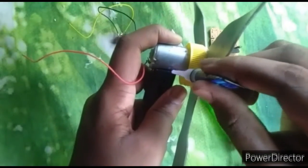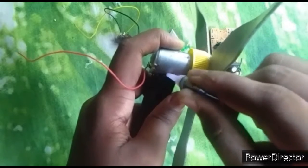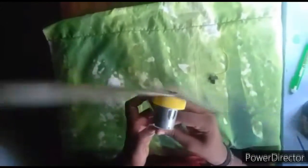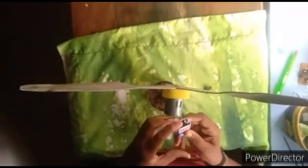I am going to add a little glue. I am going to put the battery on it. I am going to put it on the plate. I am going to set a stand and put it in a glass.